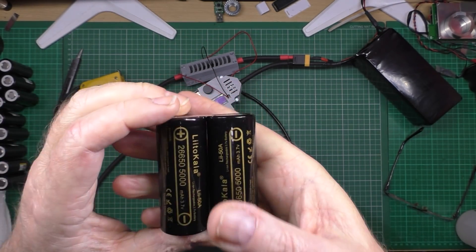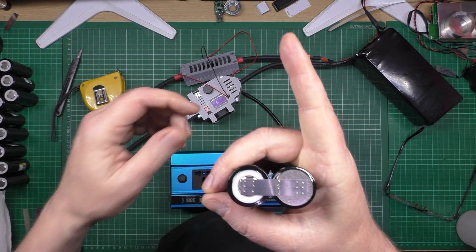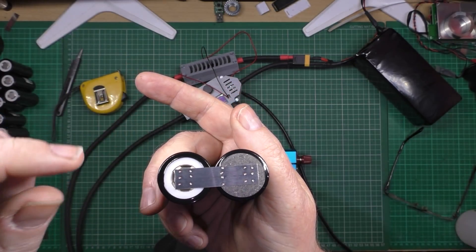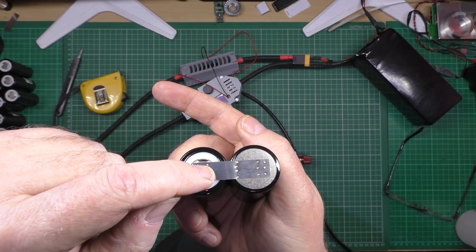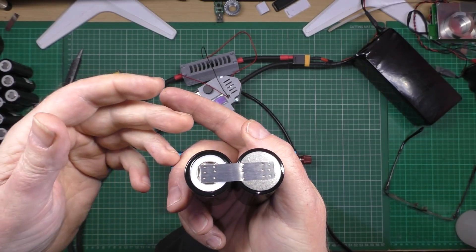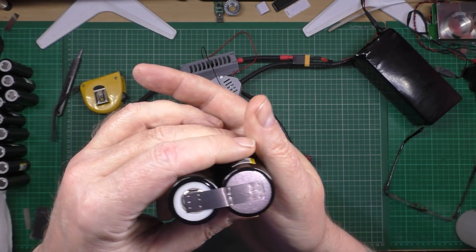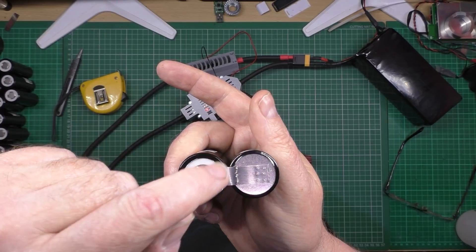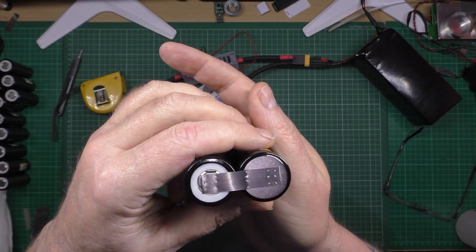This is 0.2mm nickel and I'm running at a 9 millisecond pulse — it welds absolutely fine. Also make sure to clean the tops of the cells and the nickel strip itself with isopropyl alcohol or some degreaser that doesn't leave a residue. Just give it a quick wipe and you'll have no problems.